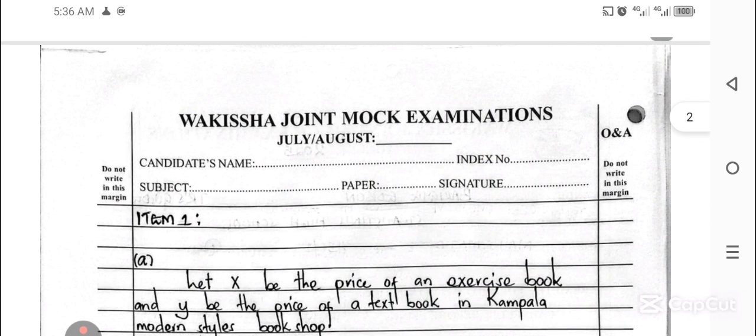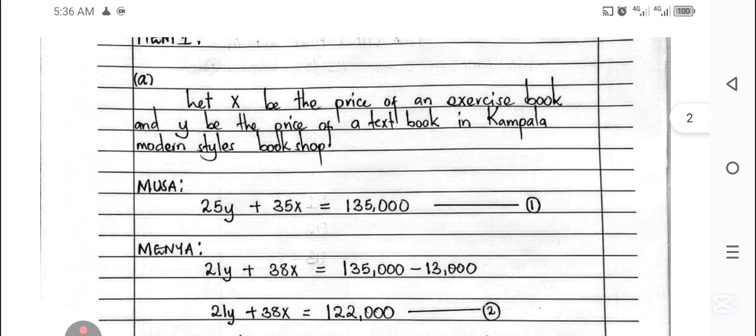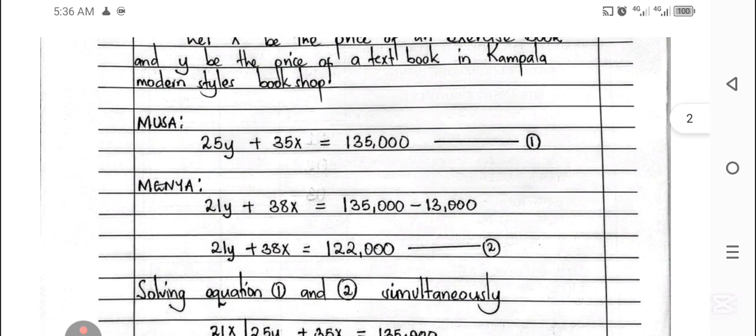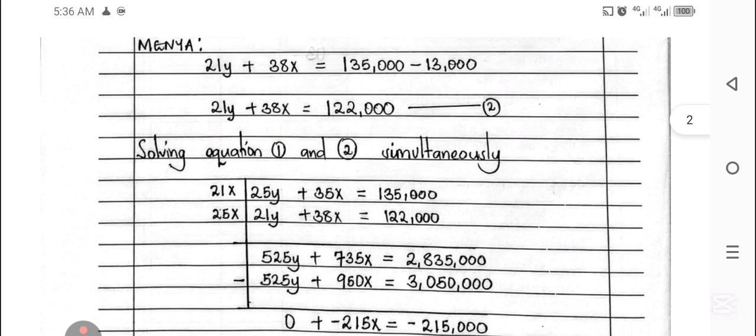Here is the Workisha marking guide for mathematics. In your curriculum 2025, you can go through it and see all the responses for those items.